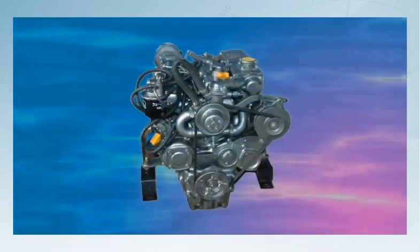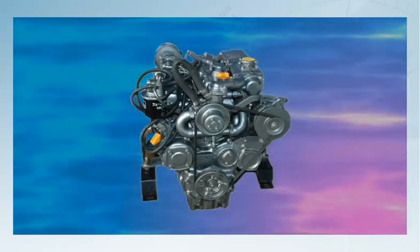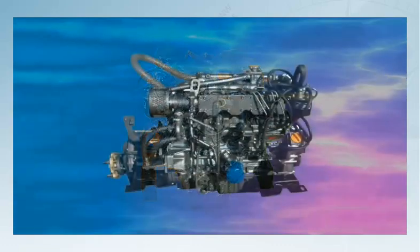Yacht engines, however, buck the trend towards computer dependence and for a very good reason. When we're miles offshore, we cannot call for roadside assistance and we only carry a limited set of tools and spares. So, even the most modern inboard diesel engines are designed to depend more on mechanical rather than electronic systems.